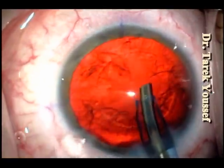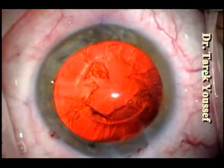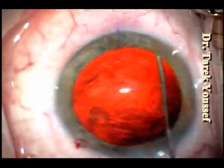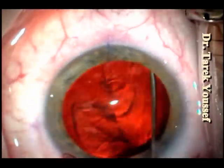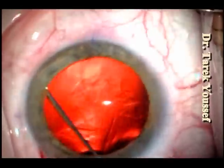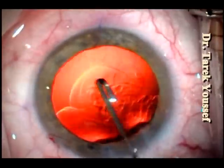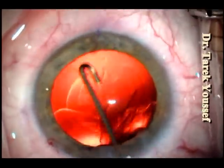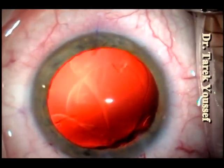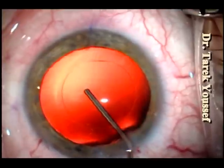We're done with the phacoemulsification and now we're going for the J cannula, which I use on a routine basis for almost everyone. We do an irrigation to wash out all the cortical material, which is much faster and much safer than doing irrigation aspiration and much more efficient. As you can see, in about 10 seconds I'm done with this step — much safer, no capsule tears, no torn capsules — and it's more efficient because you clean everything, even the stuff that you don't see.